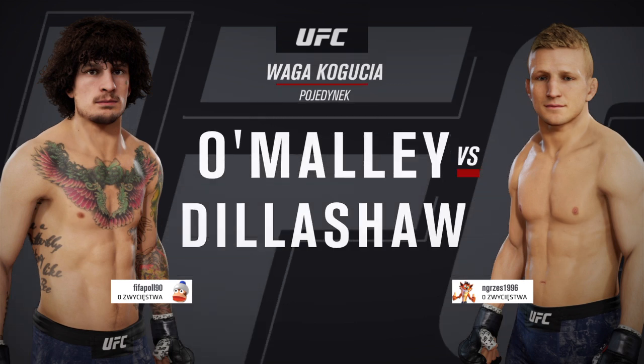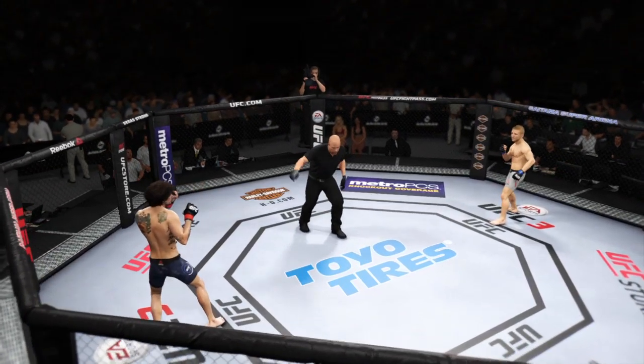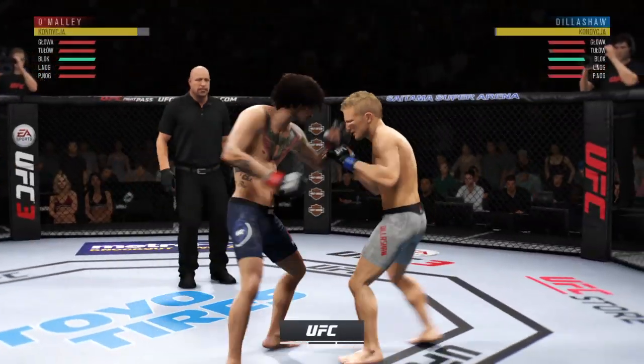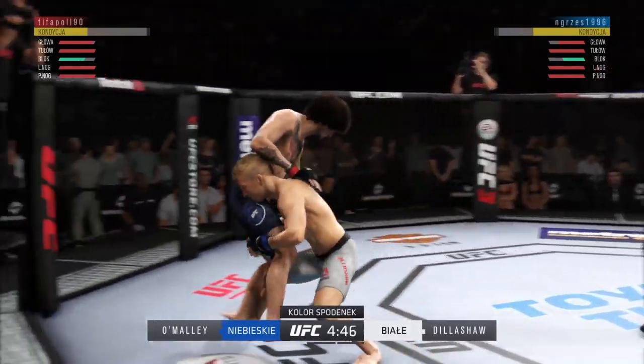In Sugar Sean O'Malley and TJ Dillashaw. You ready? And we are underway. There's a nice kick, going to the jab on the counter here, blocked by Sean O'Malley.